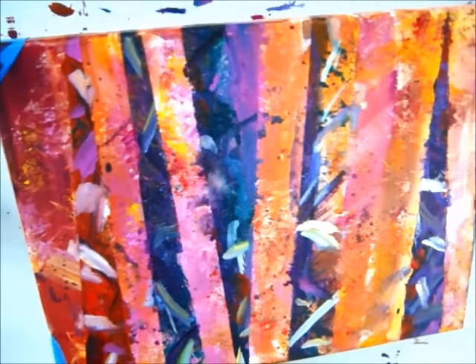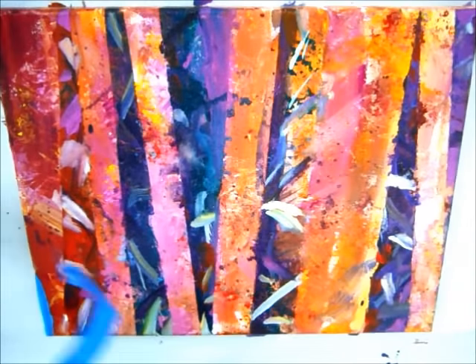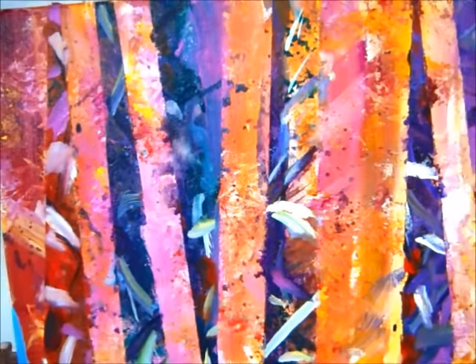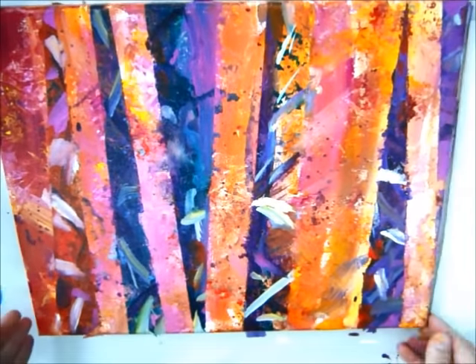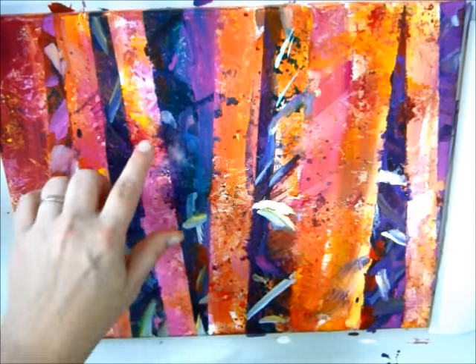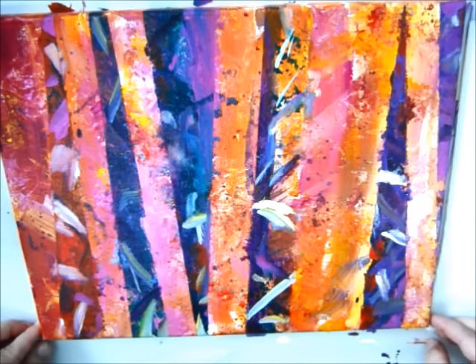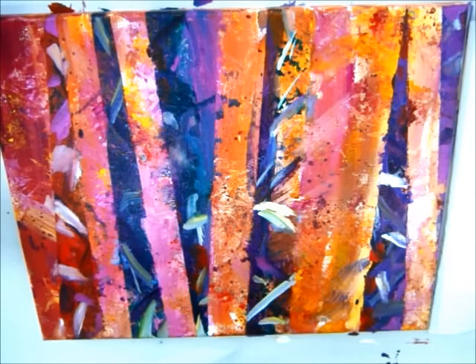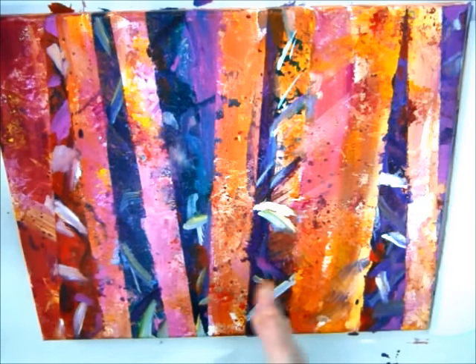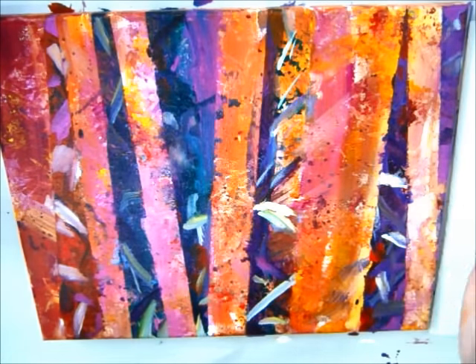You could actually do this all day — just paint, layer, mask off, paint some more, layer some more, mask off. So now I see some different areas of my bamboo. What I'm going to do is say that the light is coming in from the top and going this way for the most part. So our shadow is going to pretty much be on this side of the bamboo.